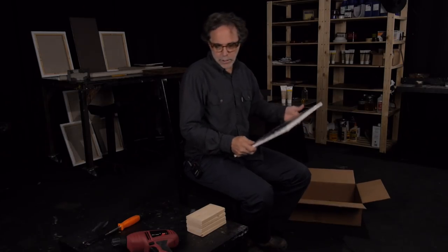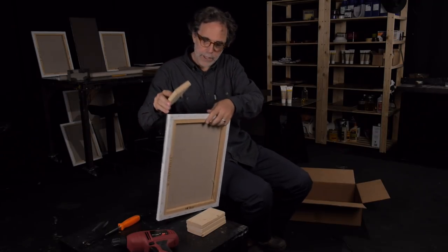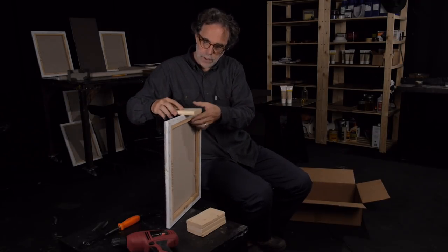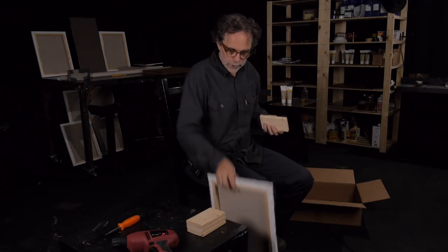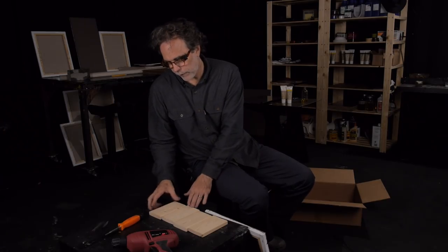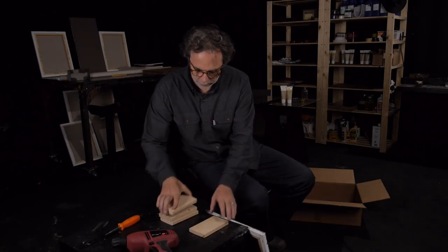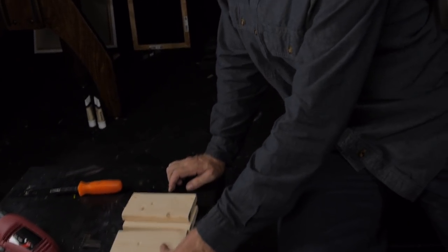I've got these wood pieces here, and I'm going to screw four of them onto the edge of the painting. I've already drilled these four pieces — I just stacked them and drilled them all together. Notice that the hole is off-center a little bit.